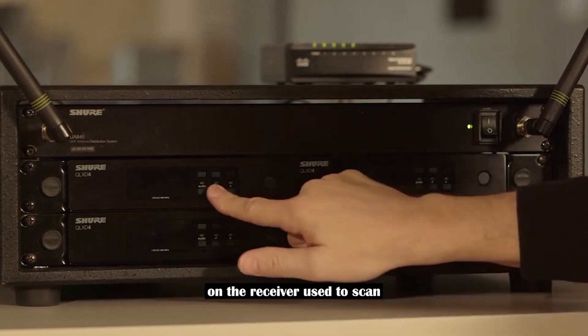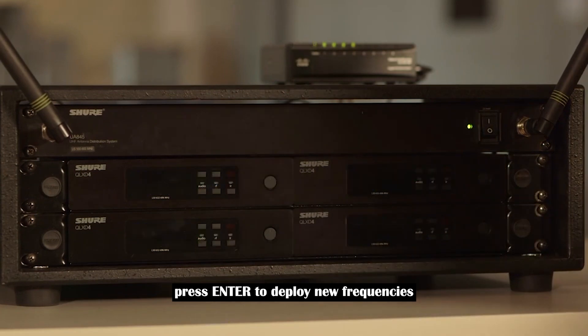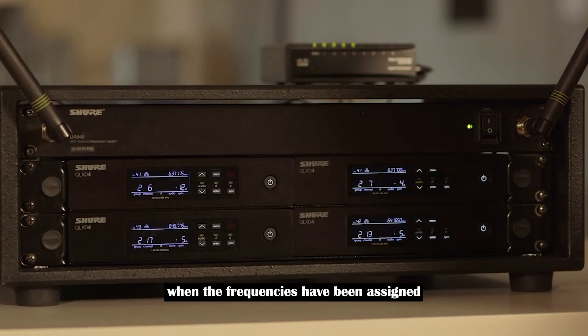On the receiver used to scan, press enter to deploy new frequencies. The front panel LEDs of all the receivers will blink when the frequencies have been assigned.